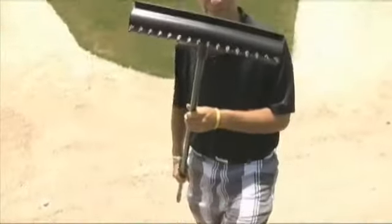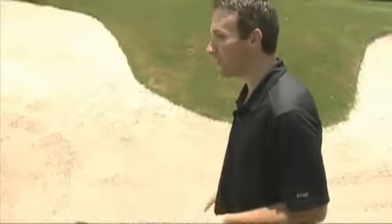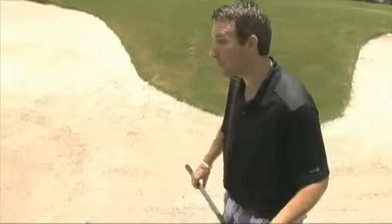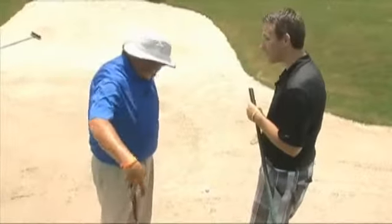Golf is all about picking which club to use, but of course sometimes you can't use the club — it's never a good thing to use the rake — and that's what happens when you shoot it into the bunker. It happens to me quite a bit. Rob Litsky of Beaumont Country Club joins me again. Rob, how do you hit it out of the bunker successfully?